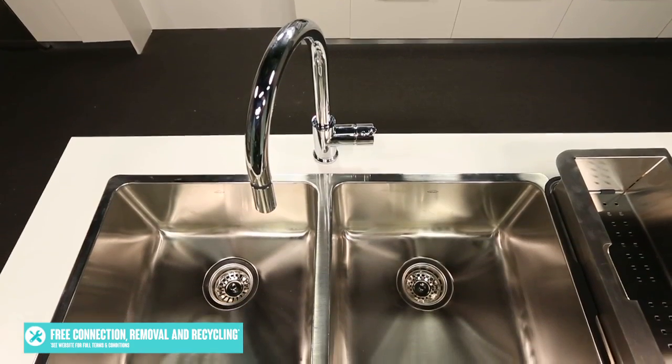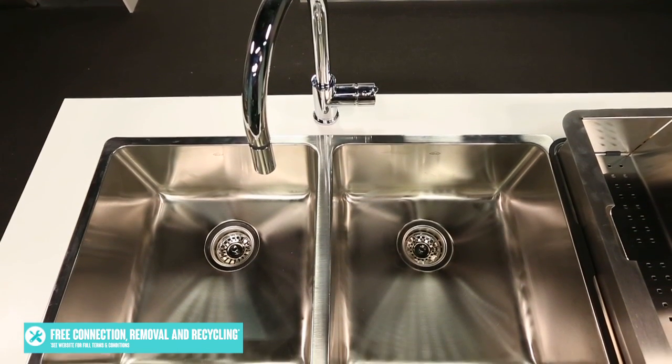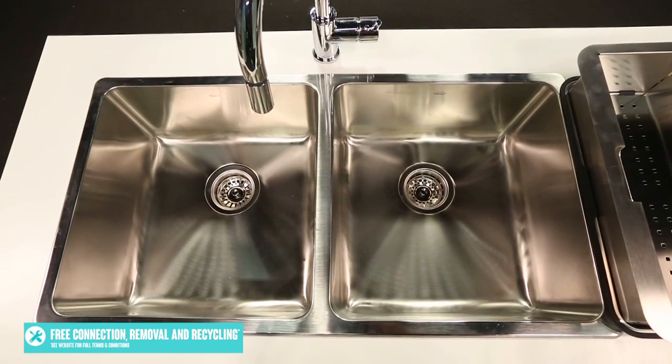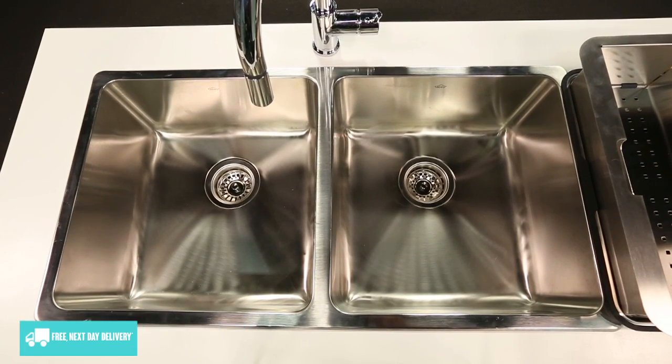This tap will blend nicely with most stainless steel kitchen sinks, or to add even more style to your home, you can match it with Abbey's LG 200 Largo Series Sink. The one we have featured here today is the LG 200 pack, which is the inset model, but there's also an undermount model available.